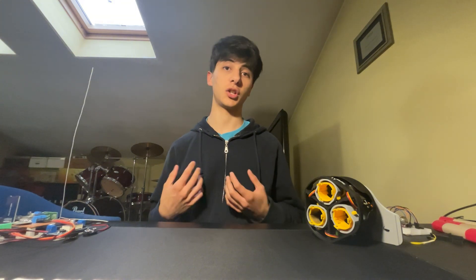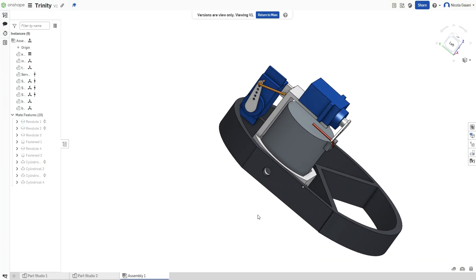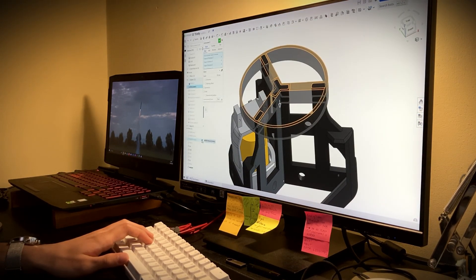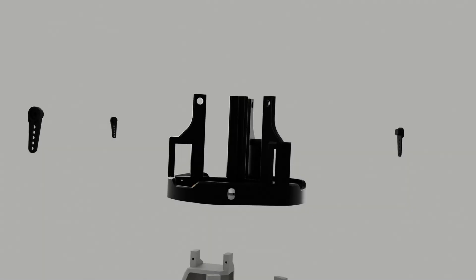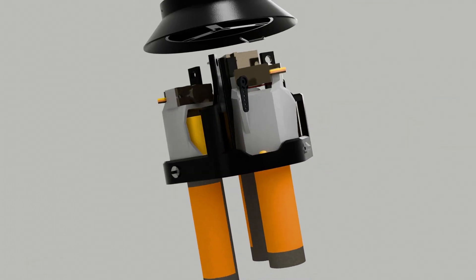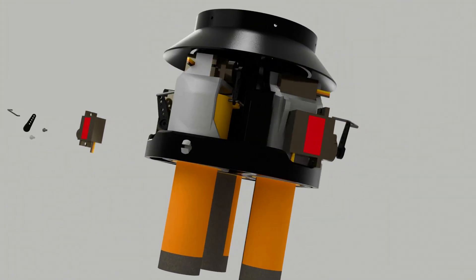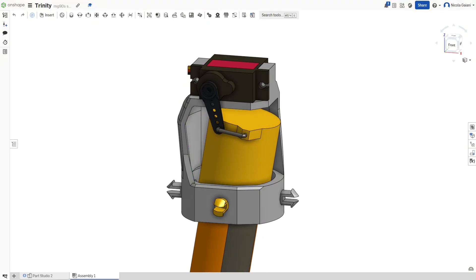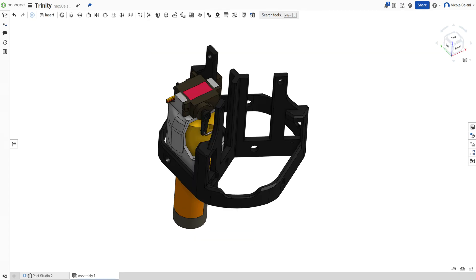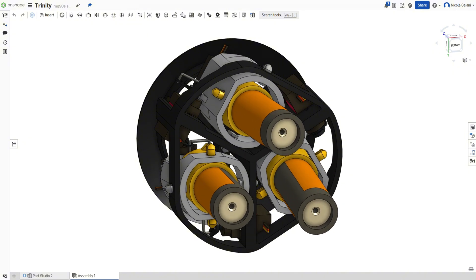I started by sketching the geometries to see if they were doable in a reasonable space, and after many hours I came up with this first iteration. The concept is to have a servo rotating the thruster about an axis, then another servo rotating the whole thing about a perpendicular axis, and repeating the process three times gives a system with three motors that can thrust vector independently from each other.